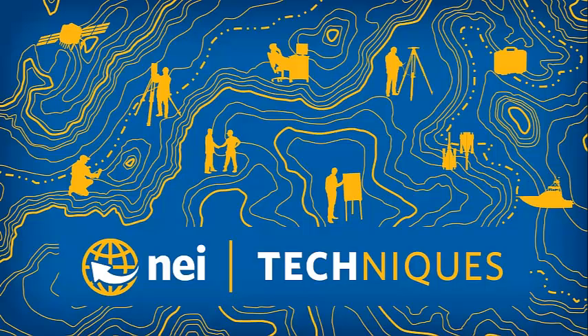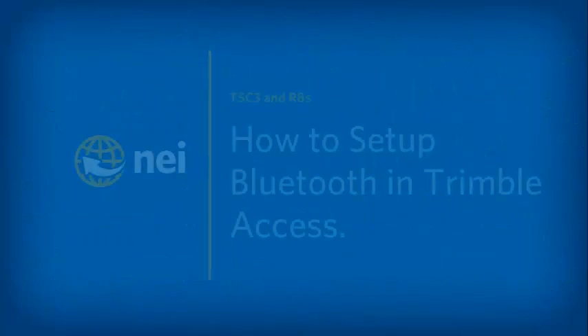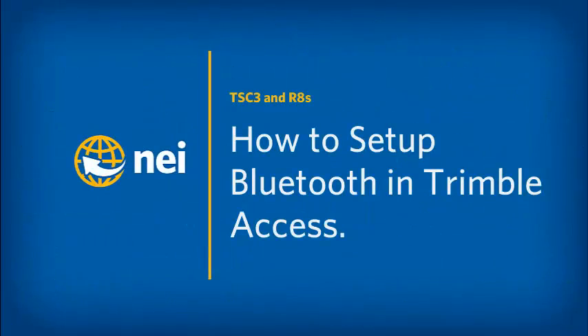Hello. My name is Freddy Shota and welcome to another session of Techniques brought to you by NEI. In today's session, we will cover how to set up Bluetooth in Trimble Access.